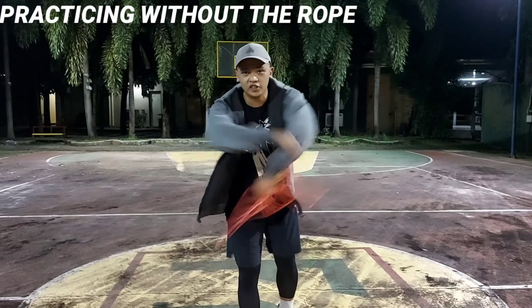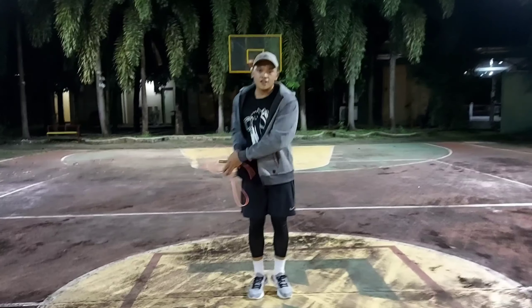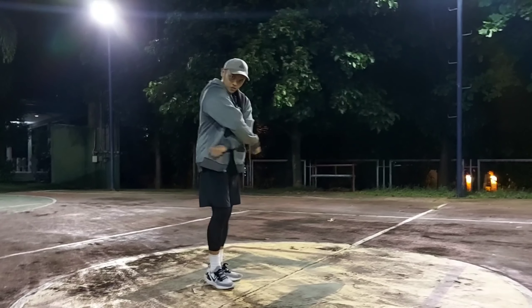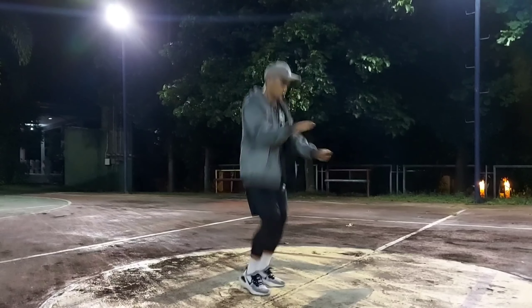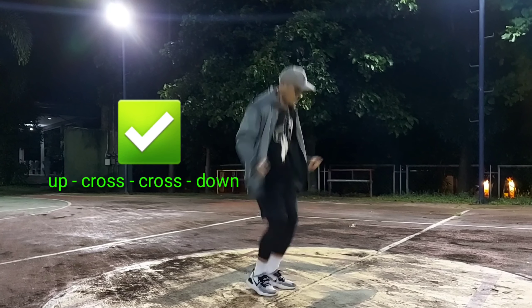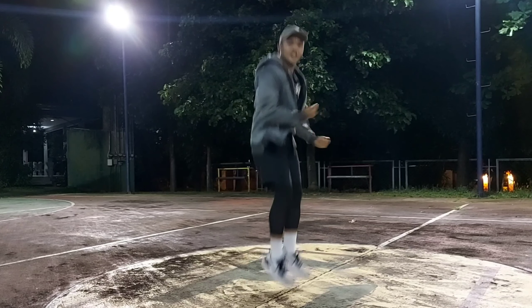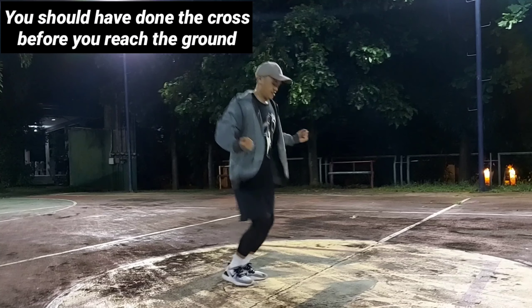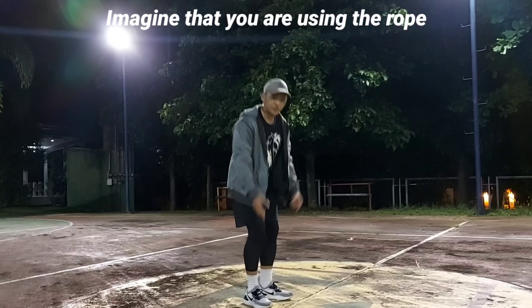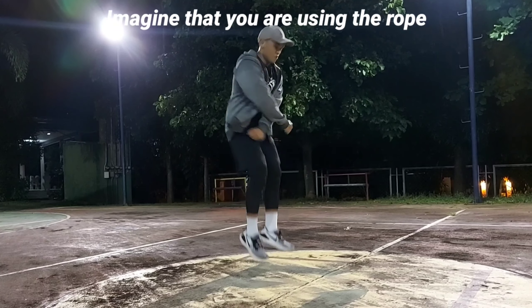The drill to practice the double under crisscross is to practice without the rope. The key is to make sure that as you go up you do the first move, and then before you touch the ground you already did the second move. The sequence is not jump-cross then down-cross — it's more like up, cross, cross, then down. Don't get used to making your hands and feet in sync for this trick. Try to make sure that your hands are faster than your feet so that when you do it with a rope you will not trip. Try to imagine that you are already using a rope even without using one.